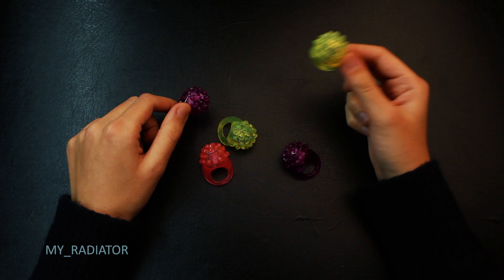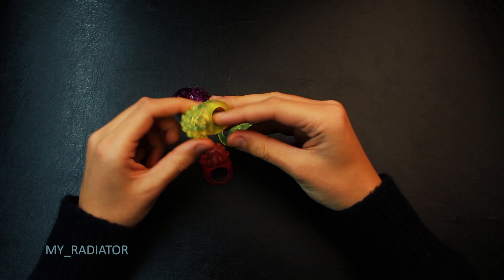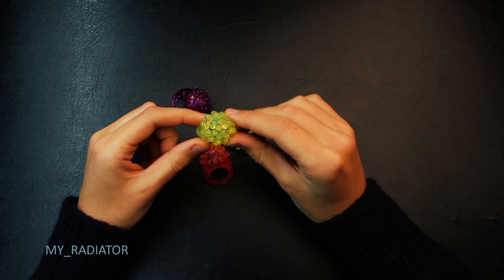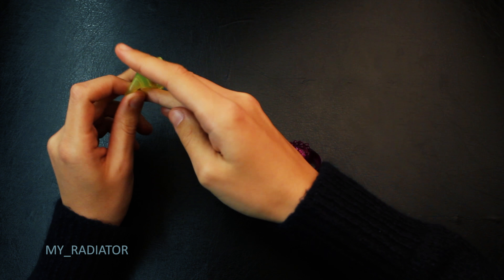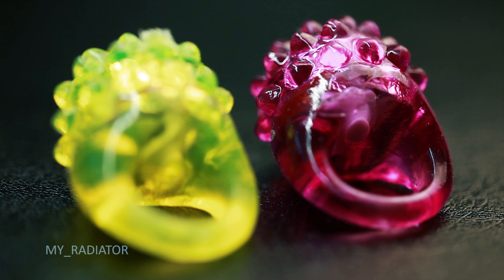Welcome to my radiator. I'm gonna show you LED flashing rubber rings. I ordered them from China, in this case for Christmas presents.